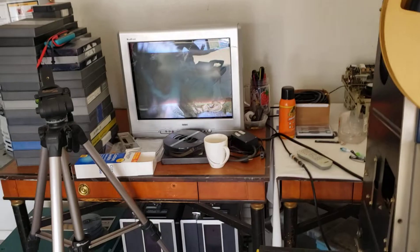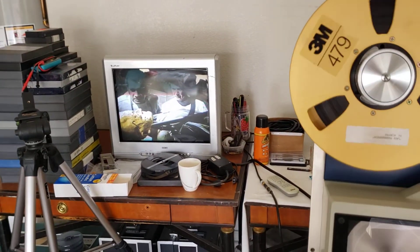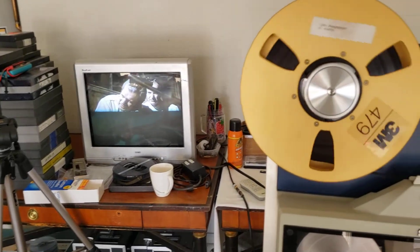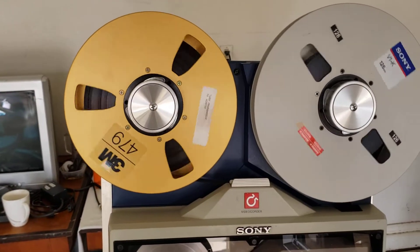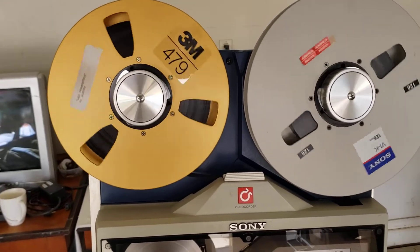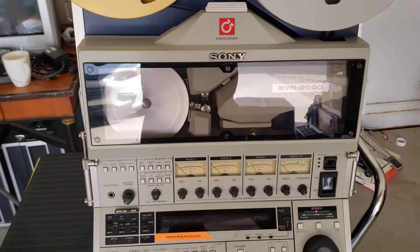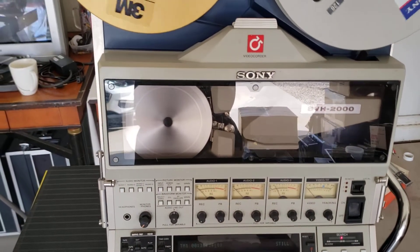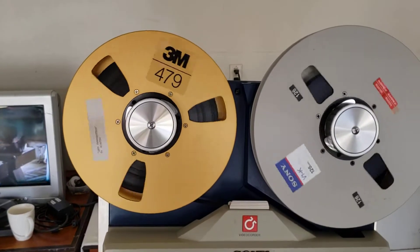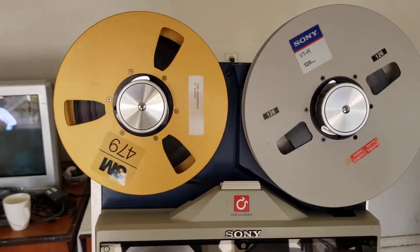First of all, as you can see, I'm running this movie Lady Frankenstein as a test tape on this machine, which is a one-inch Type C format. I got several emails on a particular question. Somebody asked: if you're using one of these machines, do you always have to use a time-based corrector? Well, if you're using a one-inch machine like this and it's actually working, you do need a time-based corrector.